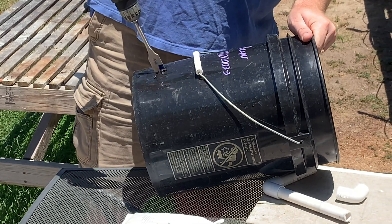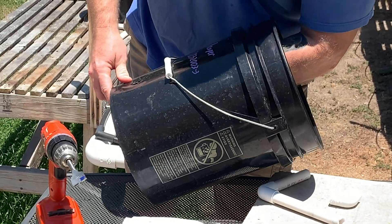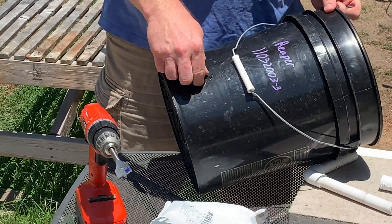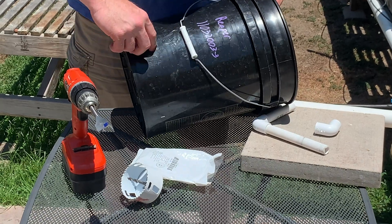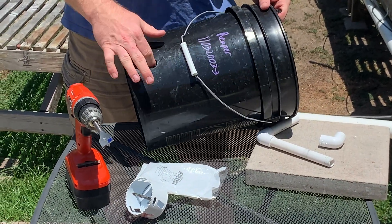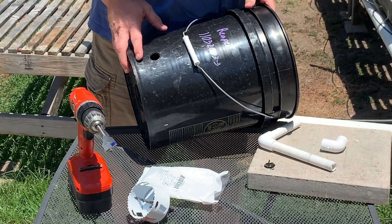Even that way it's a little bit wonky. There you go — just kind of pop that out. Usually I'll take a knife — I just don't have my knife with me right now — but take a knife and run it in there to get out the burr and any of the excess scrap plastic.